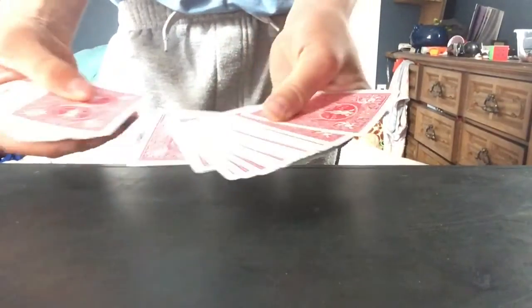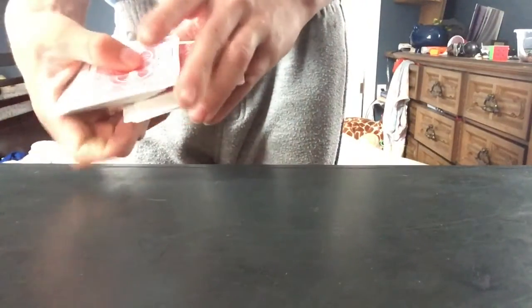Hey guys, Jack here, and today I'm going to teach you how to do the easiest card trick. So let's do it. I'm just gonna show you first. They can take any card, you can shuffle it first, you can ask them to shuffle it, doesn't really matter. It's a free selection, so you can select it.